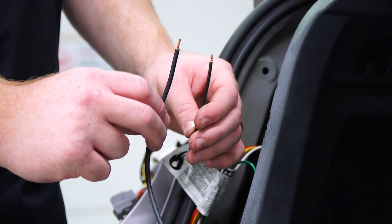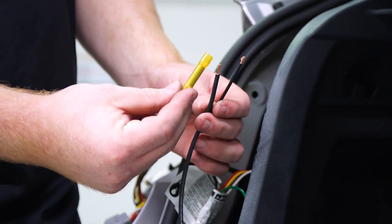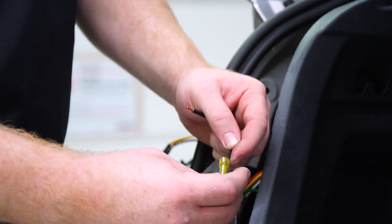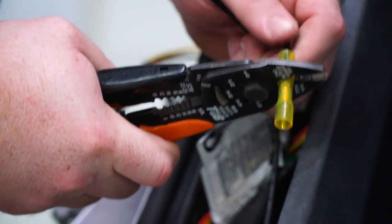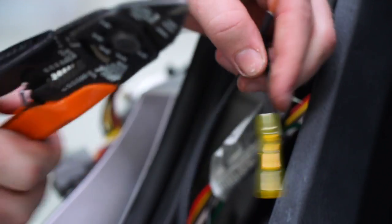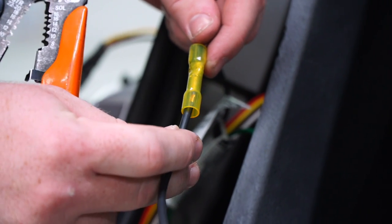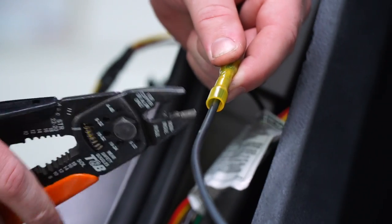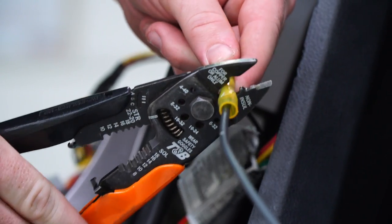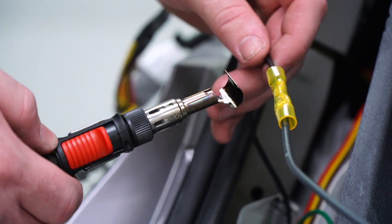Now we're going to hook up our power wire to the black wire on the converter box. We're going to use a heat shrink butt connector to attach those, then use our butane torch to activate the heat shrink.